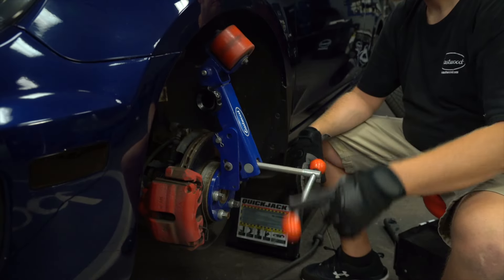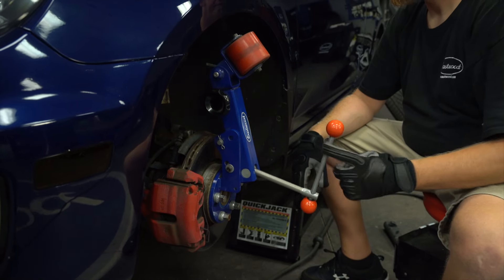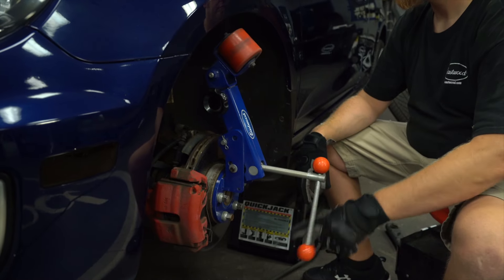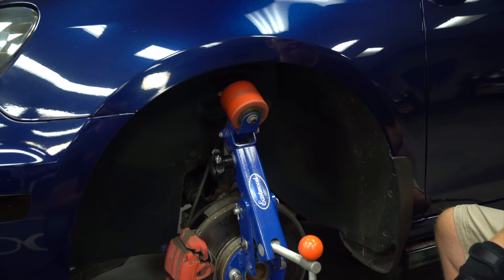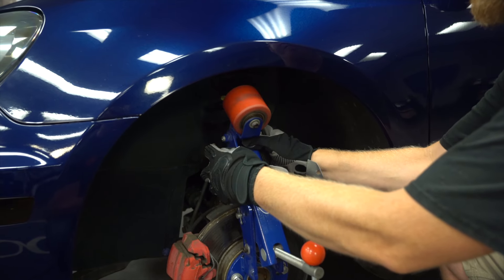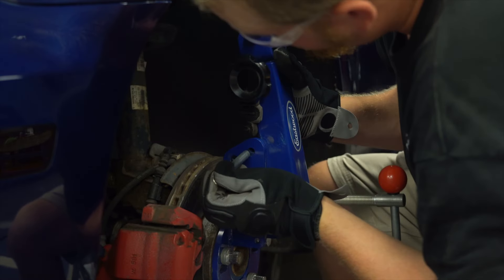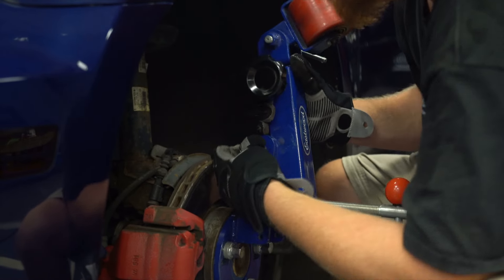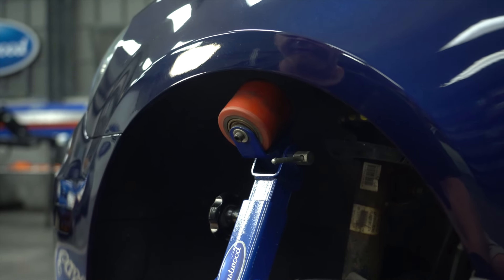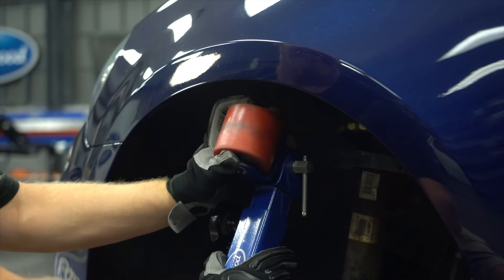There are four different ways to adjust this tool to get it to work with your vehicle. The first way is with the adjustment handle sticking out the very front — turning this in and out will adjust it forward and backward. The second way is the knob near the wheel at the very top, which gives you vertical adjustment if you're working on a larger vehicle. The third way is to pull the pin on the side, making the vertical arm jump forward and back. The last adjustment is the angle of that wheel — turn the lever, adjust it how you need it, and you're ready to go.